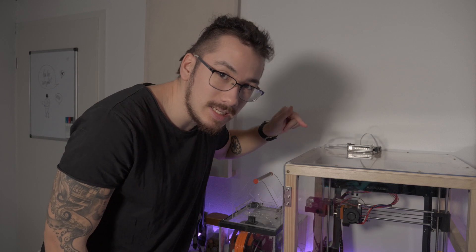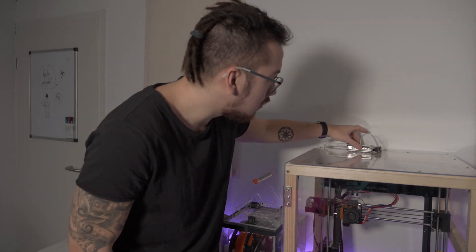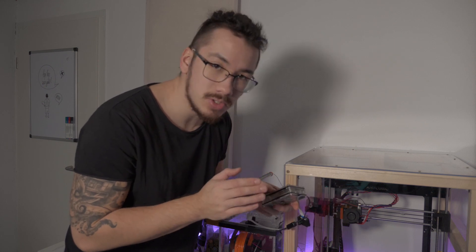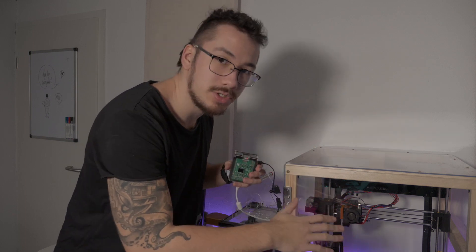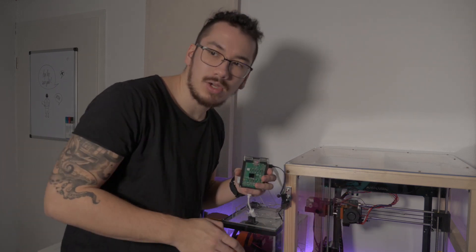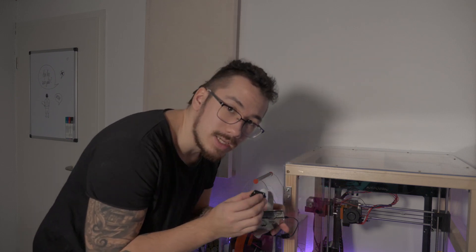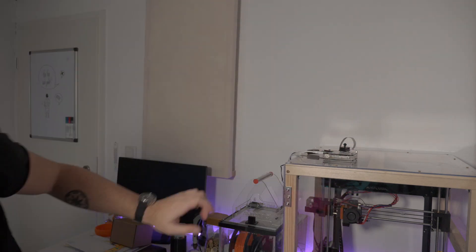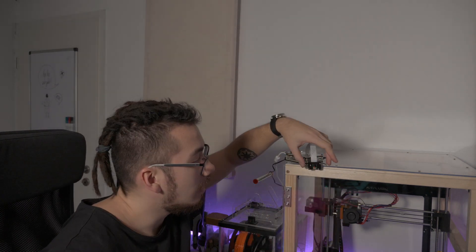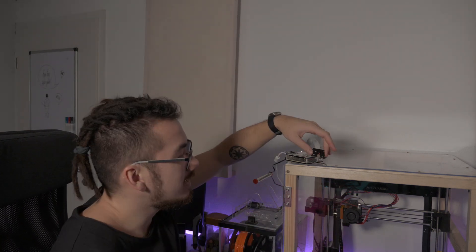The build is ready for a test print after calibration. What we're going to print is a mount for a Raspberry Pi. A Raspberry Pi is basically a mini computer, and with the right software installed you can control the printer wirelessly. That means whenever I have a G-code file to transfer, I don't need to use an SD card anymore - I can just wirelessly transmit it to the Raspberry Pi. This Raspberry Pi also has a camera attached, and the software - called Octoprint - has a special timelapse mode for capturing timelapses while printing.